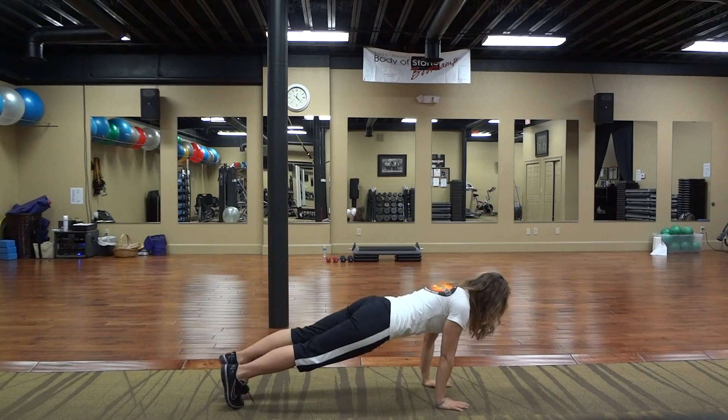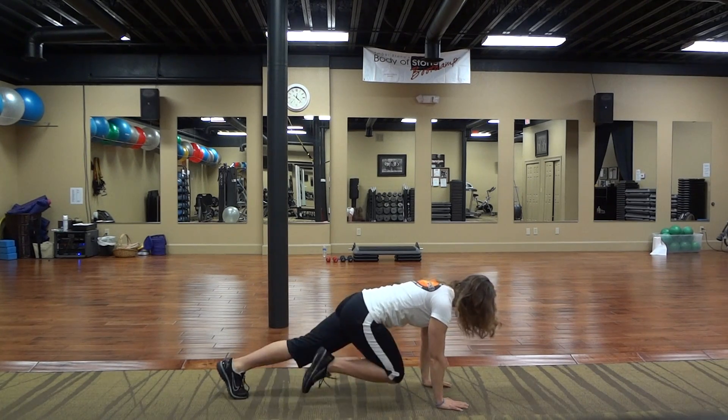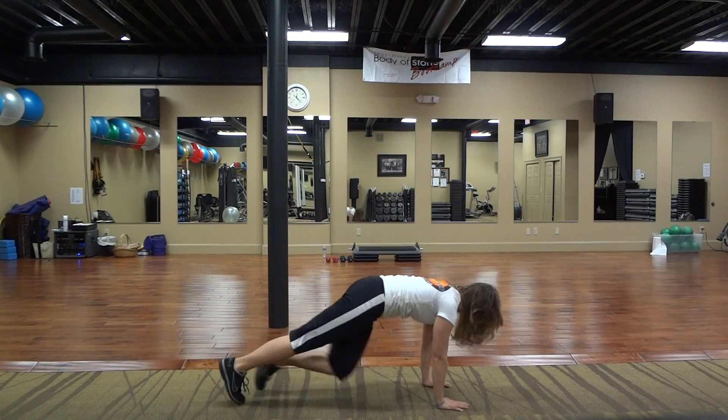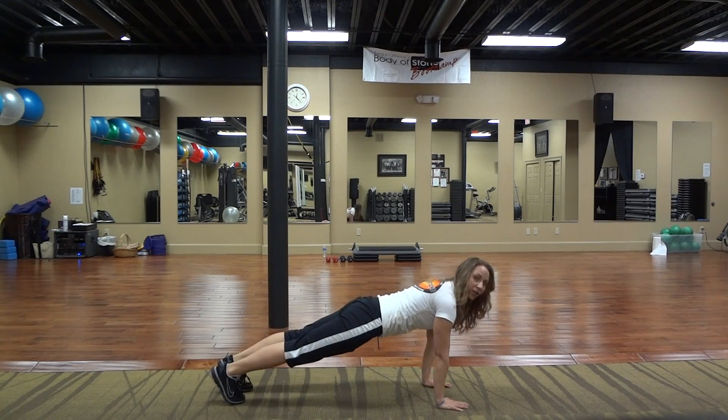So come down on the ground. You're going to have your hands stacked underneath your shoulders, your body in a straight line. You're going to take one leg up, extending. Your core is strong the entire time. You're going to do this for 30 seconds and you're going to do that three times.